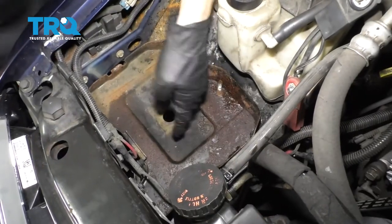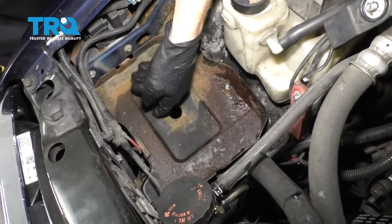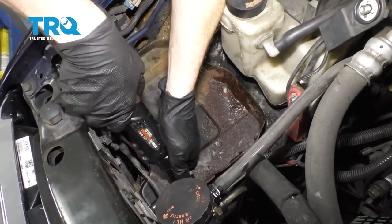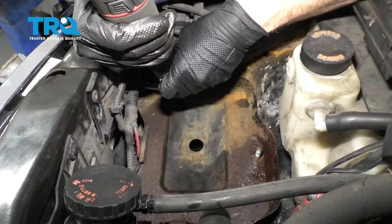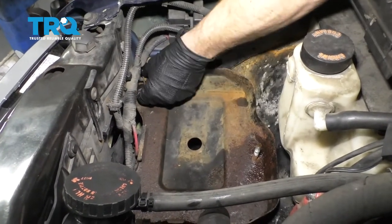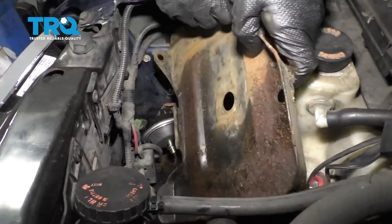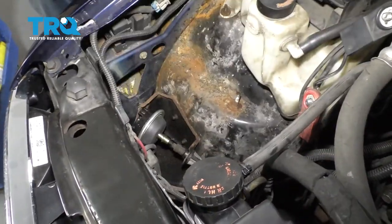Now the next thing we're going to do is remove this battery tray. You're going to find two more mounting bolts — one right here and one located right there. Remove the pair and then we'll get the tray right out of here. Set this aside.